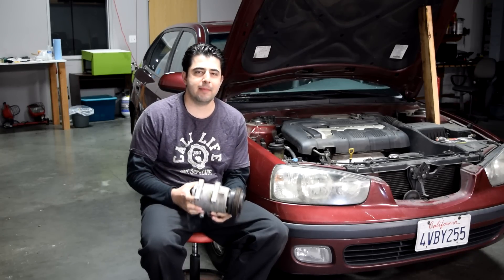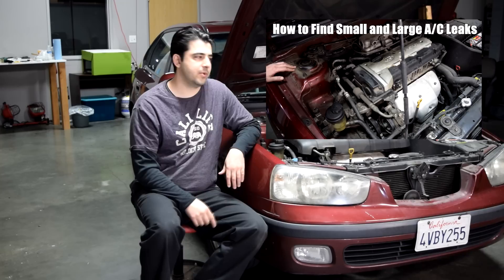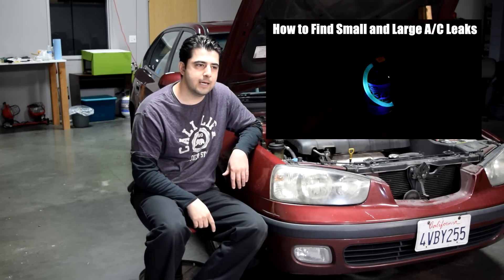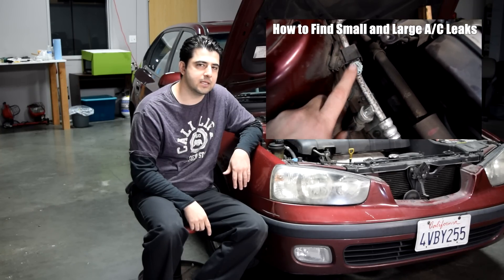Hey, what's up there diesel fares. Today I'm going to show you how you can remove and replace an AC compressor on your vehicle. As you remember from my video on how to find small and large AC leaks, which I'll put a link to right here on this side of the screen and in the description box as well. The AC compressor on this car has developed a leak and that's why we're going to be replacing it today.